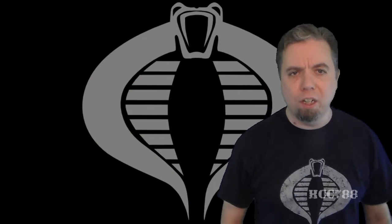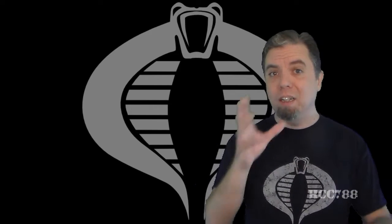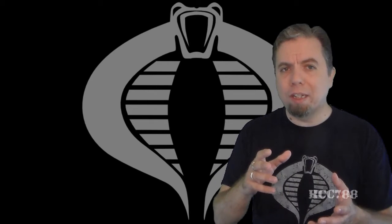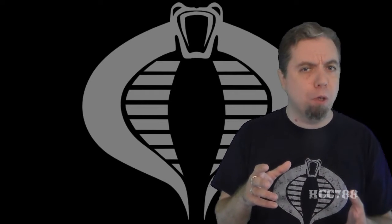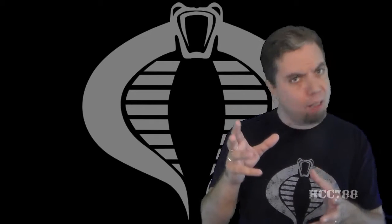Hello everybody, Hooded Cobra Commander 788 here. It's time for another vintage G.I. Joe toy review. And as I said last week, this time we are going to look at the bad guys again. It's time to look at Cobra. We are going to look at the 1983 Cobra Viper Glider and the figure that came with it, the creatively named Viper Pilot.